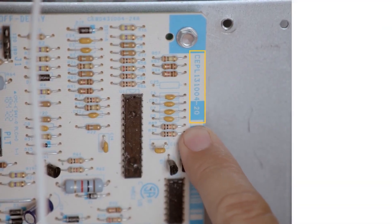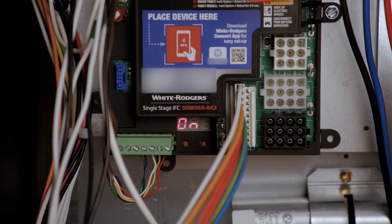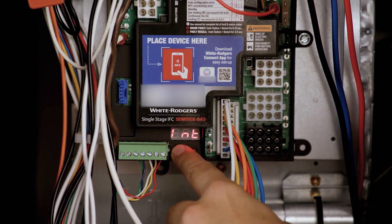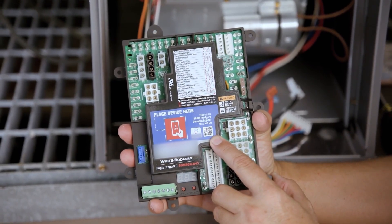Overall, these boards are easy to install and configure. You can use the White Rogers mobile app to find a cross-reference. On the board is a seven-segment display for showing status and error codes. The buttons enable configuration after the board has been installed.